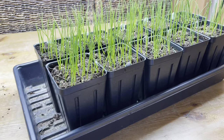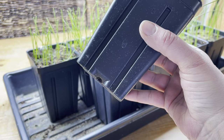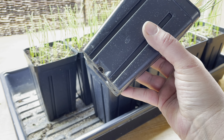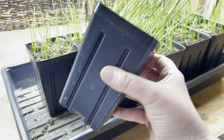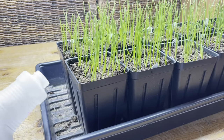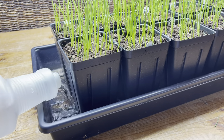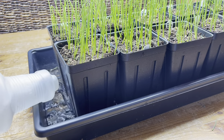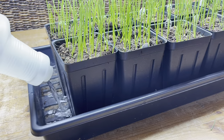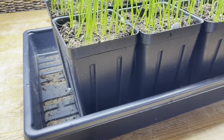Around this two-week mark is also the time when I start checking the bottom of the container for roots. I'm looking at the little hole in the bottom — you see those two little white specks there? Those are the onion roots starting to come out of the bottom. That's important because it tells me the roots are at the bottom and now I can start watering from the bottom instead of the top. I greatly prefer bottom watering — it is better for the seedlings and way easier for me. If you have smaller containers, you'll probably see roots a little bit sooner.